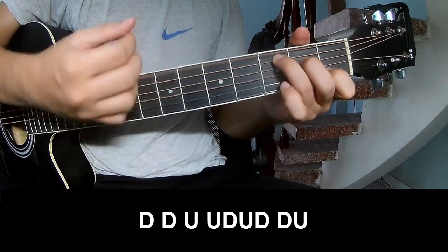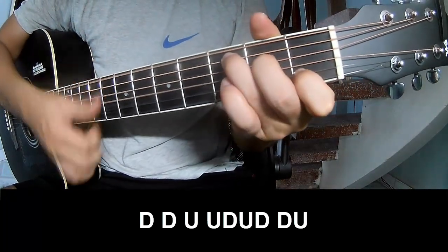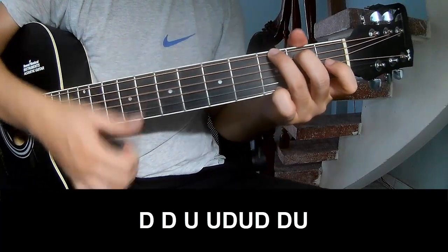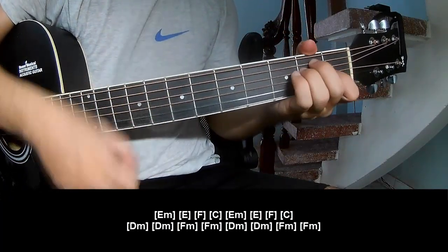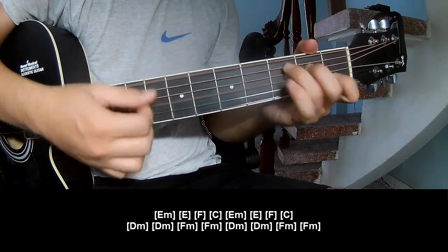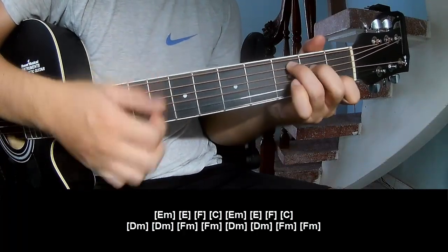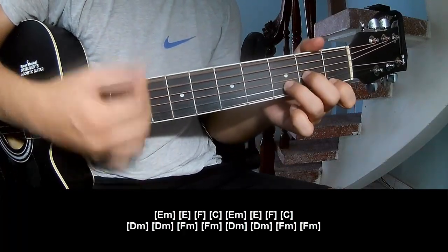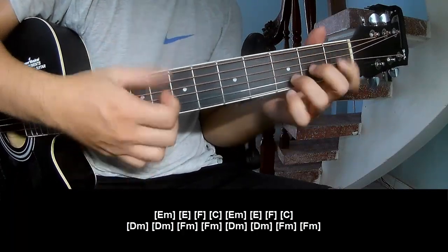Down, Down, Up, Down, Up, Down, Down, Down, Up. And play long: Em. Then the chord sequence is F, C, Em, E, F, C. And Dm.